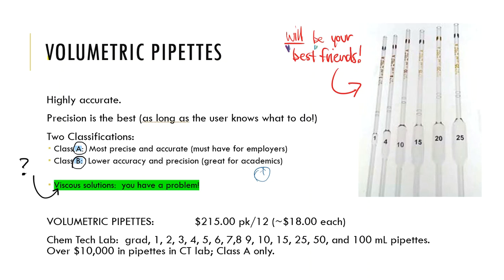One issue with volumetric pipettes is viscous solutions. Viscous means thick — honey is very viscous. Honey is not going to go up into these volumetric pipettes well. So when we talk about volumetric pipettes, we're talking about aqueous solutions that flow easily. Nothing thick like honey, because that's not going to go up into the pipette — we have to do that a different way.